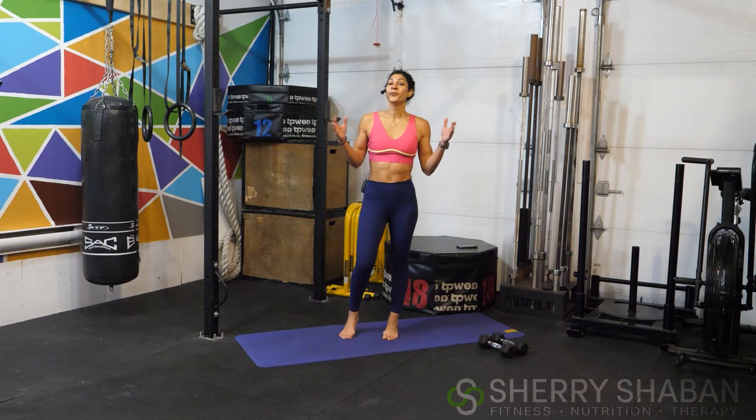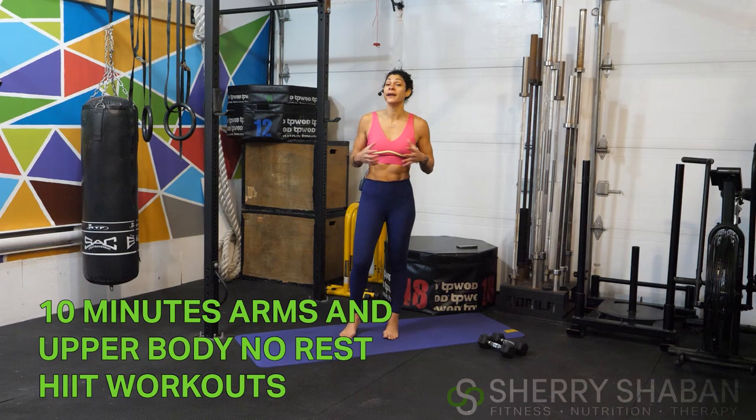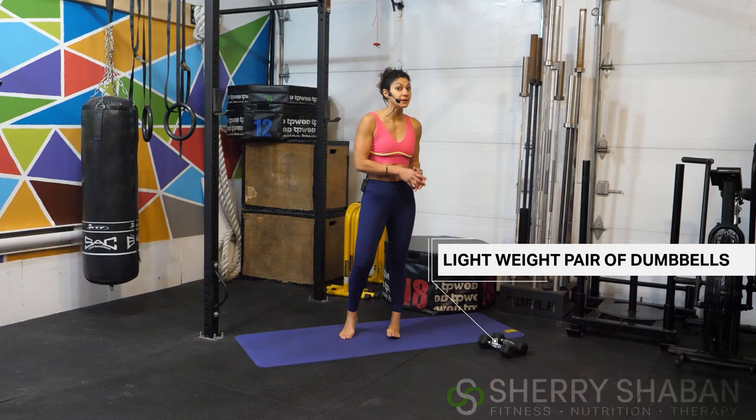What's up, athletes? Welcome back. Today we're doing a 10-minute total upper body and arm sculpt. All you're going to need to follow along is just a light pair of dumbbells. This one is going to be a doozy — and this one is going to be the one that you're going to want to save and come back and repeat again.